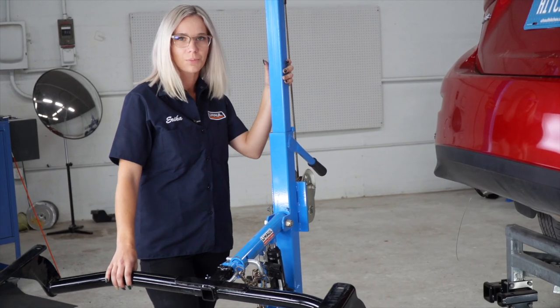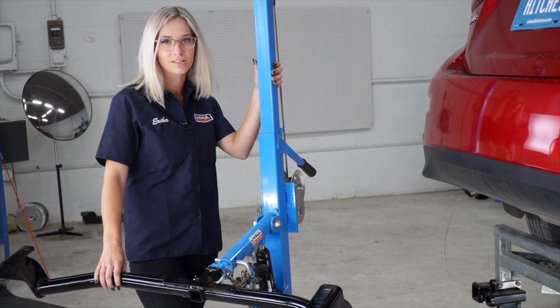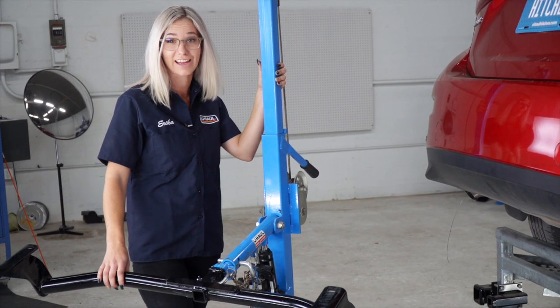Next, we're going to put this hitch into place using our U-Haul exclusive hitch jack. If you don't have one of these, then you're going to have to get an extra set of hands.